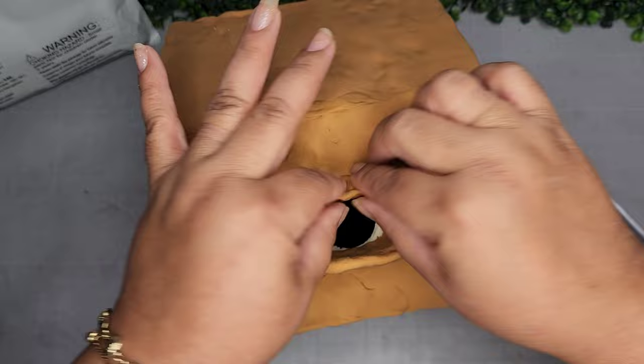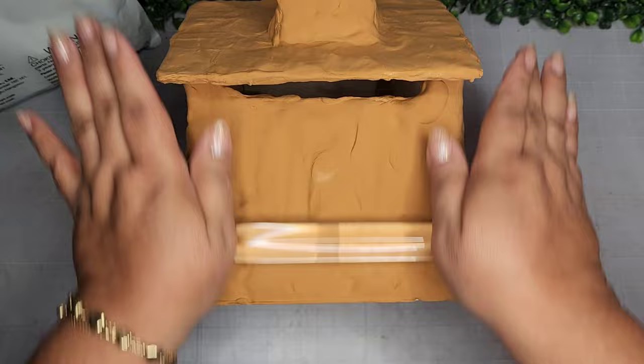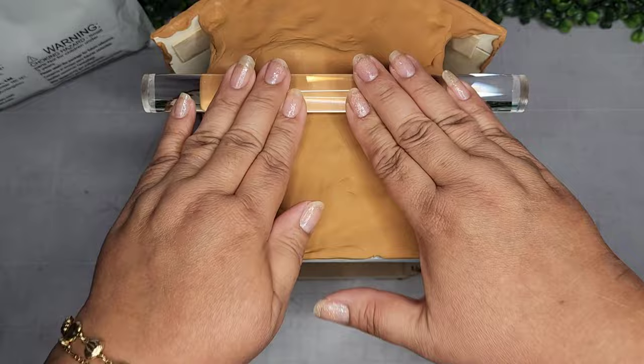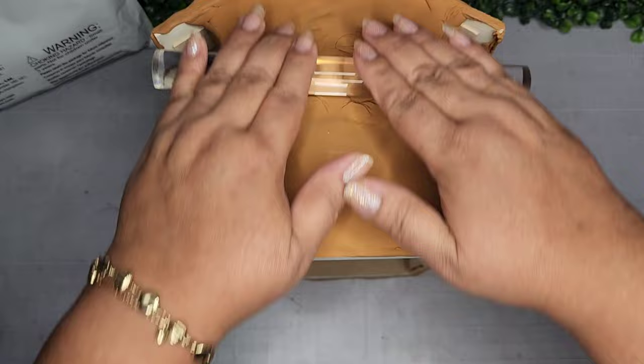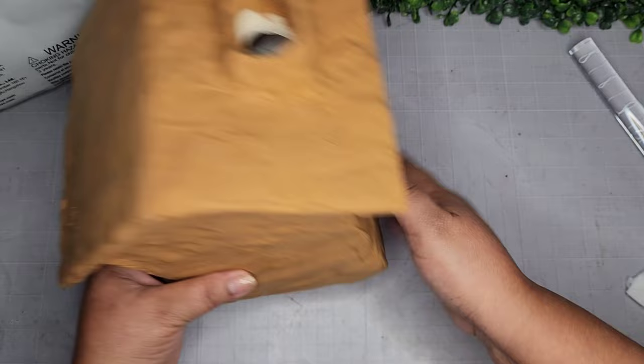I use my roller to help smooth out as many areas as possible. Once done, I stuck it in my freezer overnight for the initial drying, then outside the following day — and in Florida heat, it dried completely by the next day. Now completely done, I make sure my tissue box still fits inside — and it does perfectly. I'm so excited!